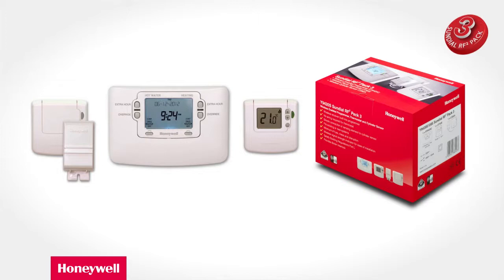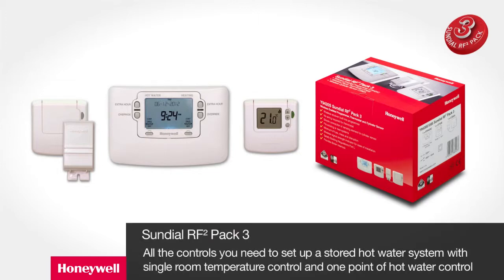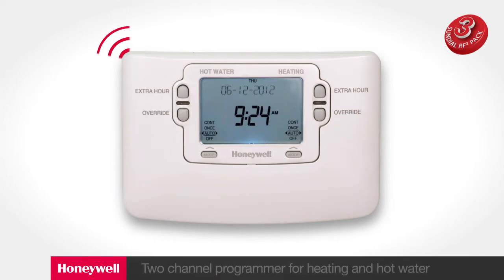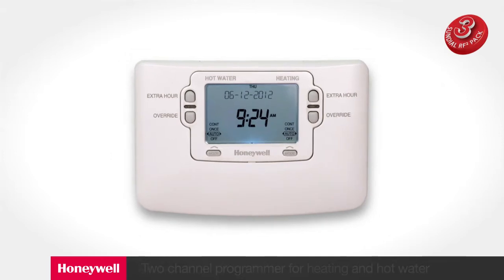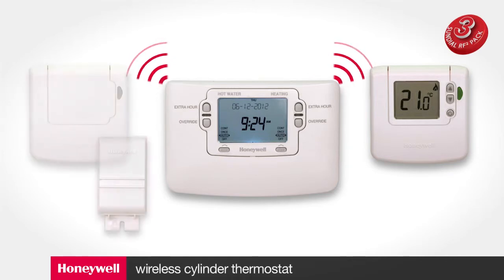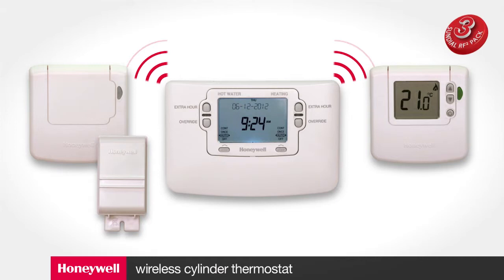Please check the contents of your Sundial RF Squared PAC-3 box. All the wireless heating controls you need to set up a stored hot water system with single room temperature and one point of hot water temperature control are in the PAC. The PAC contains a two-channel wireless enabled programmer, a wireless room thermostat that can either be wall mounted or used on a separate stand, and a wireless cylinder thermostat that has a transceiver connected to it by a low voltage wire.